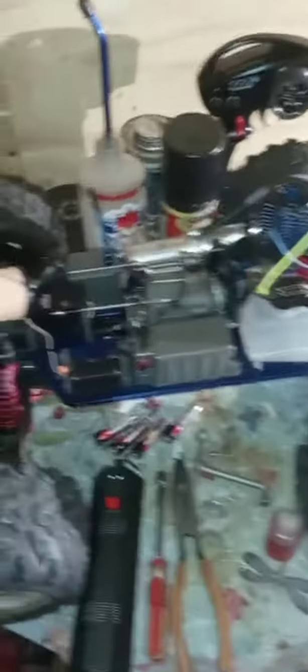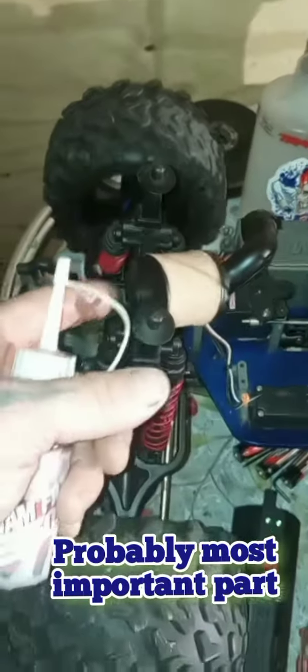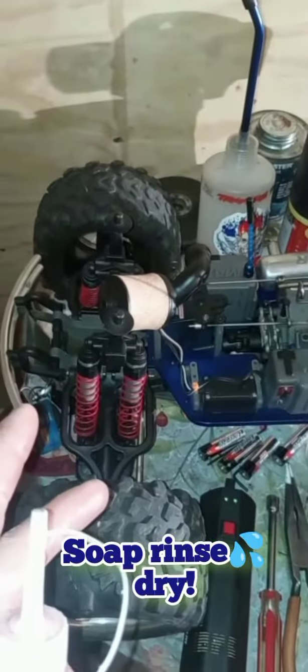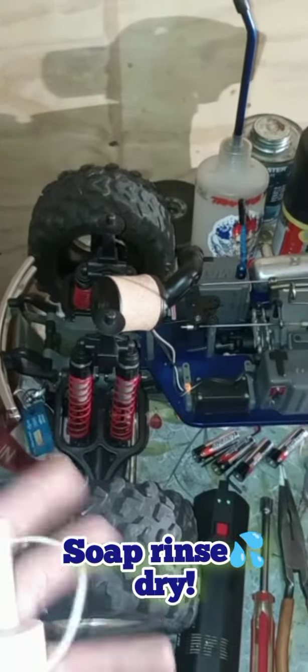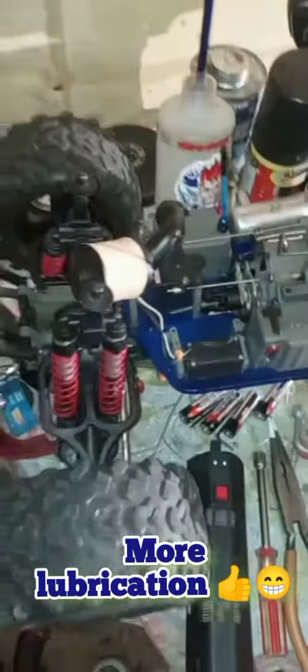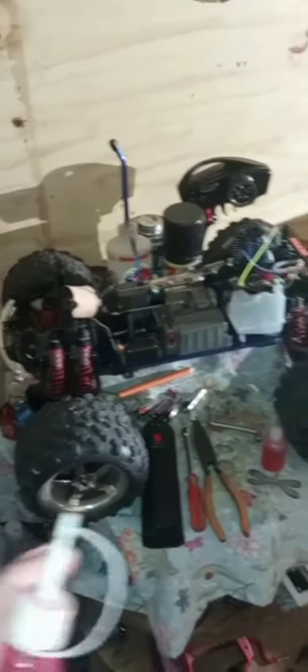Last but not least, the air filter — there's an outer and an inner filter in here. Take it apart, take it inside, soap it, wash the soap off, get it clean, dry it, and then apply foam filter oil to it. Do those steps and I guarantee you'll have no problem with your model lasting a long time.